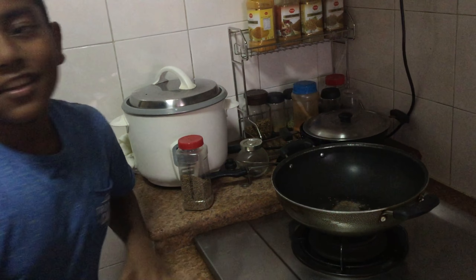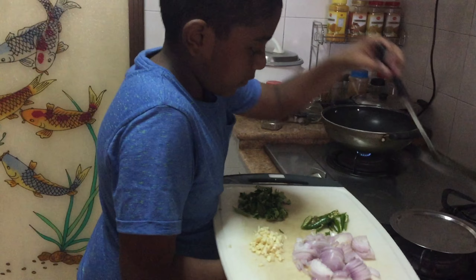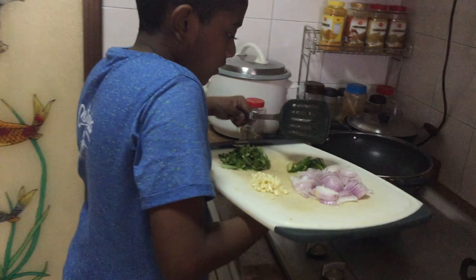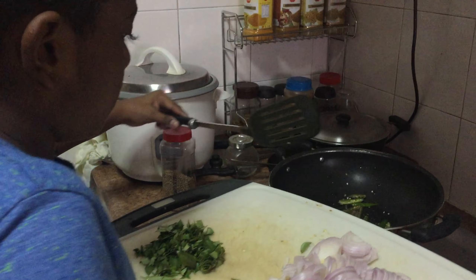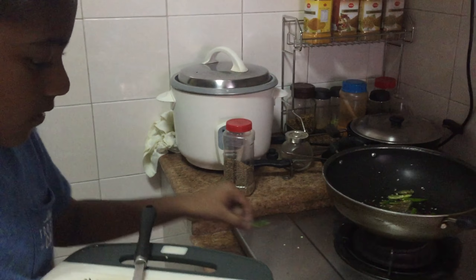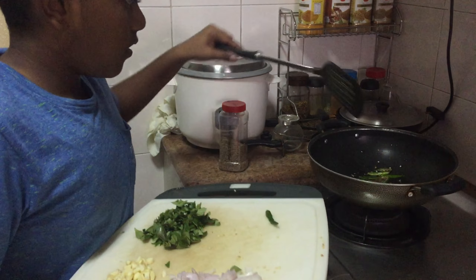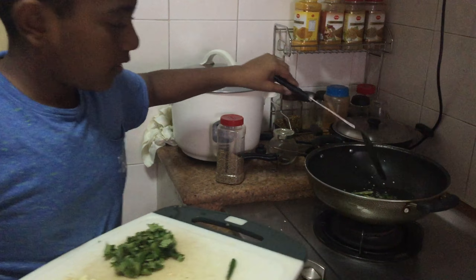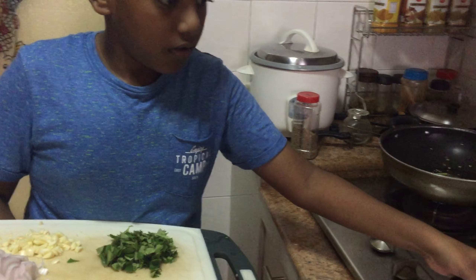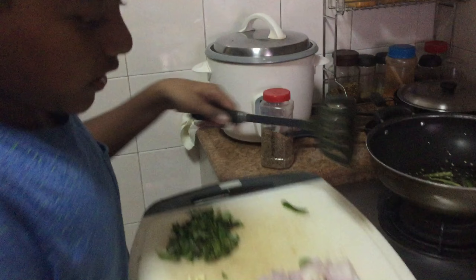After waiting, the first thing to put in the oil is chili. I've got to carefully do this. I'll just keep on the chili. Mix a bit.